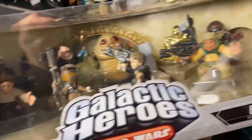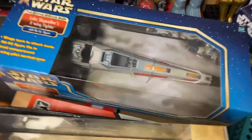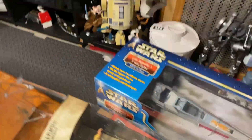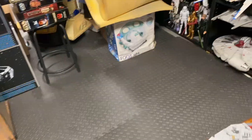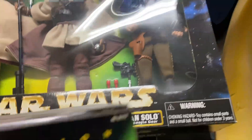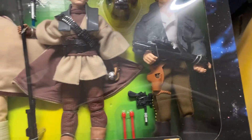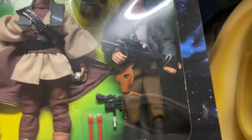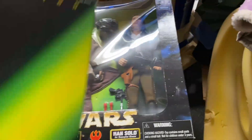There's Jabba, his little Court Denizens. There is Luke Skywalker's X-Wing — I realize that I have quite a few Luke Skywalker X-Wings. We have the Princess Leia and R2 — a beautiful collector piece. We've got the Luke, Leia, and Han. I never understood this: you got Luke from New Hope, you got Han from Empire, and you got Leia from Jedi. It's a little odd.